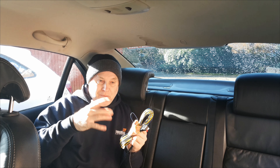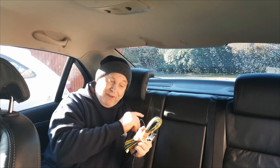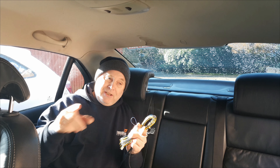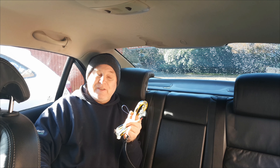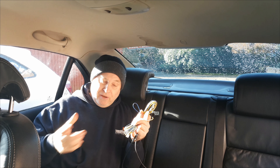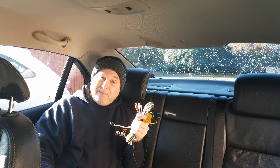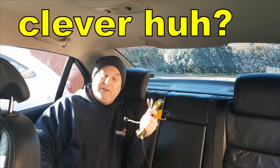Most under-seat or compact subwoofers have quite flexible connection options in terms of sound input — this one is no exception; it can take line and speaker level inputs. Now I'm going to be using line level inputs. The process will be exactly the same if you use speaker level input. Before you set the unit up you do need to decide what type of input you're going to use. If you remember from the unboxing video, there's an input selector for speaker and RCA, and there's also a gain input selector for normal and high.